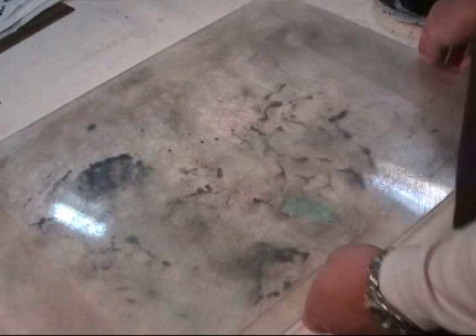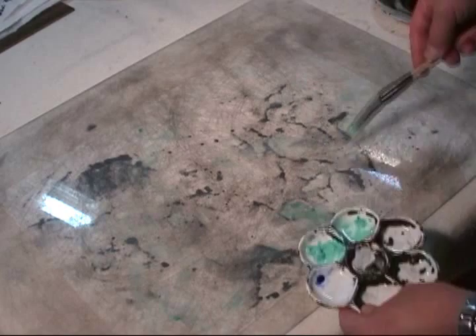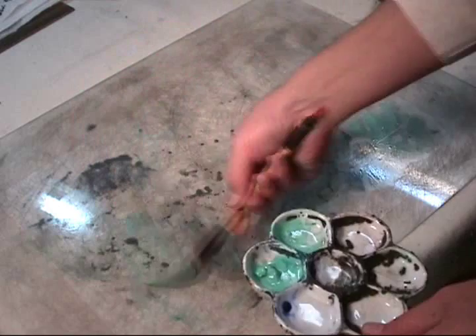This is another piece of rubbing I made from the glass, and now I put the glass above the rubbing to apply some green colors. This is mineral green — it's kind of opaque. I don't want to use it on the front so it would cover the ink, so I use it on the back.